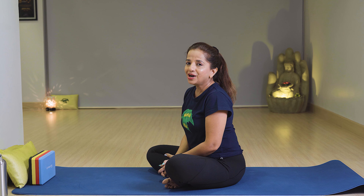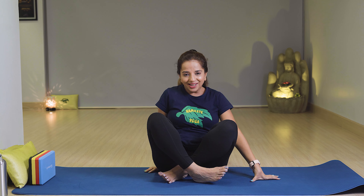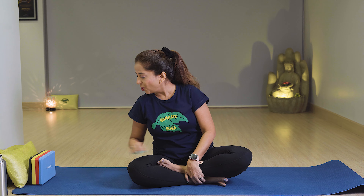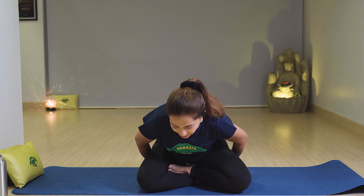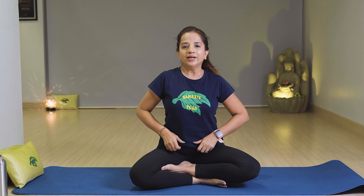Now next is Anulom Vilom. Come into Sukhasana, or you can sit on a block — it will help keep the spine and back straight. Left hand in Gyan Mudra, with first finger and thumb touching each other, hand resting on the left side. Right hand in Vishnu Mudra — close the two middle fingers, open the ring finger, little finger, and thumb.